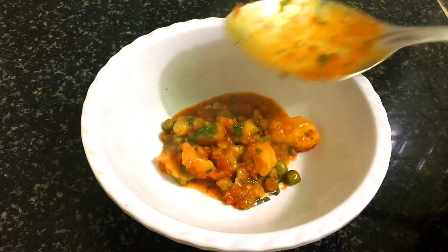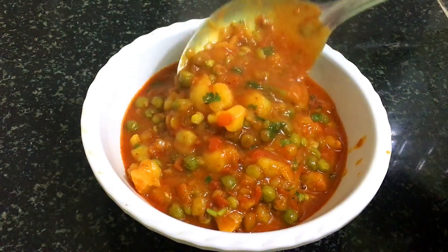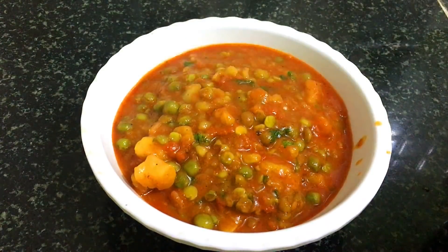Hello friends, welcome to my kitchen. Today we will make aloo-mattar vegetables. It is very easy, fresh and easily available. So why don't we make aloo-mattar vegetables?